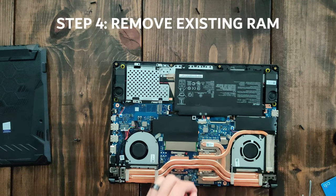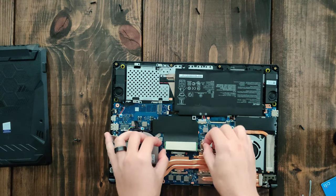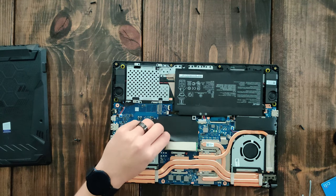Now you can remove the existing RAM. To remove the RAM you have to pull the tabs on the sides until it pops up, and then just gently lift it up and pull it out.